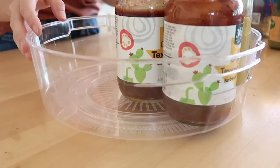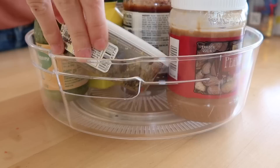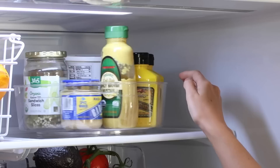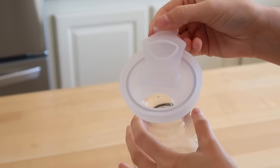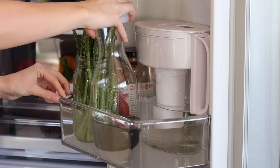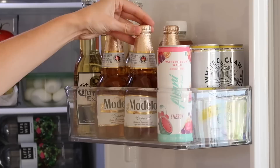I think every fridge could use a Lazy Susan. It's a great way of containing all of your smaller products but having them very accessible. So I'm putting all my condiments into one and that way I can just turn it around to access everything I need. I think the last finishing touch to every organizing job is just facing all of your products. Grocery stores do this all the time — you just turn the labels all the exact same way so everything lines up and it makes it look like you're shopping at a grocery store.